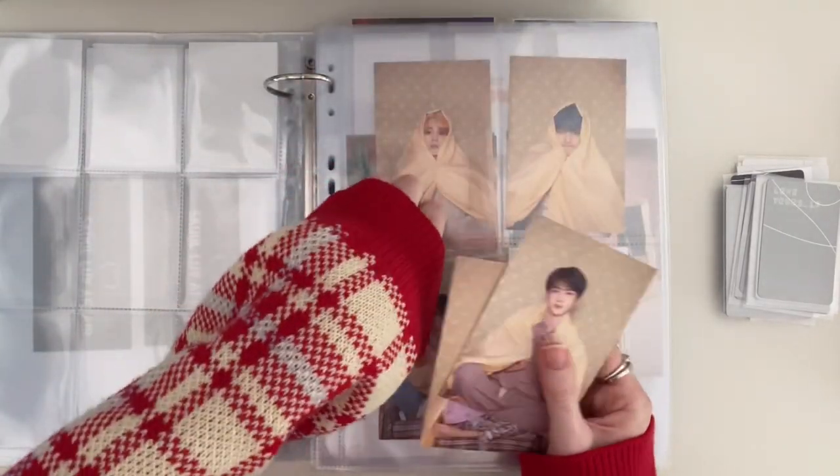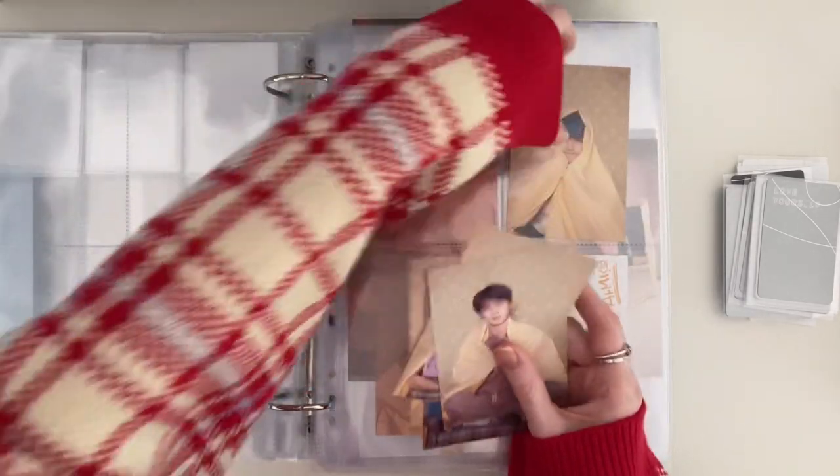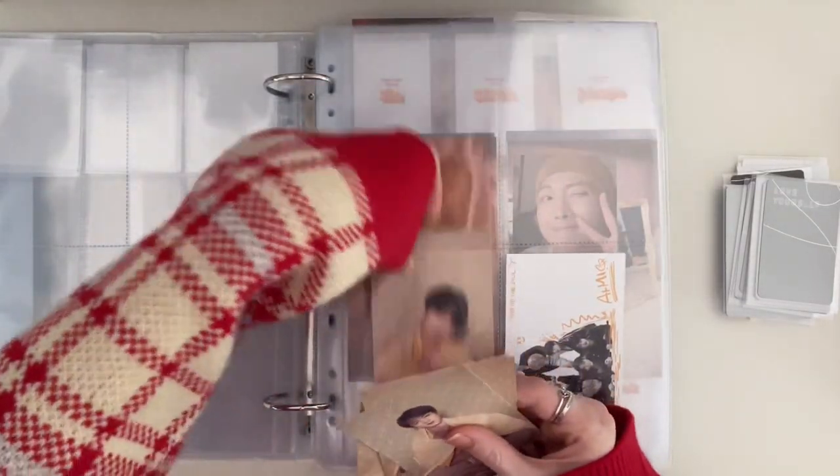I don't think I can put this into the binder because I don't have enough pocket pages, so I think I'm going to have to be adding this later.